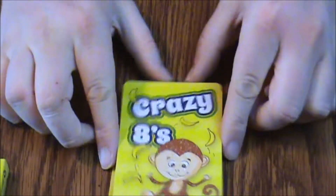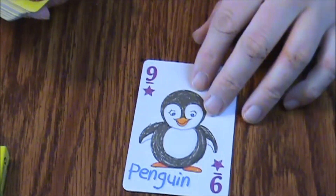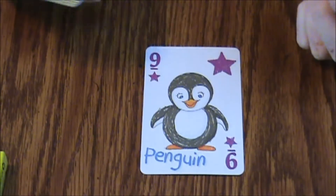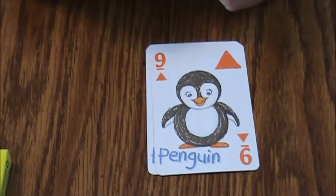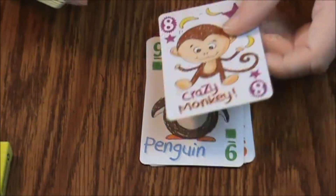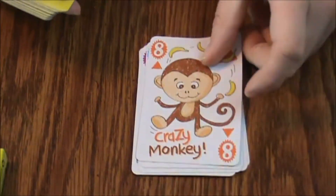So there's the back of the cards. We've got a penguin — purple stars, blue circle penguin, orange triangle penguin, green square penguin. Then it goes down to the Crazy Monkey, which is number eight, and it has the same designs and colors.